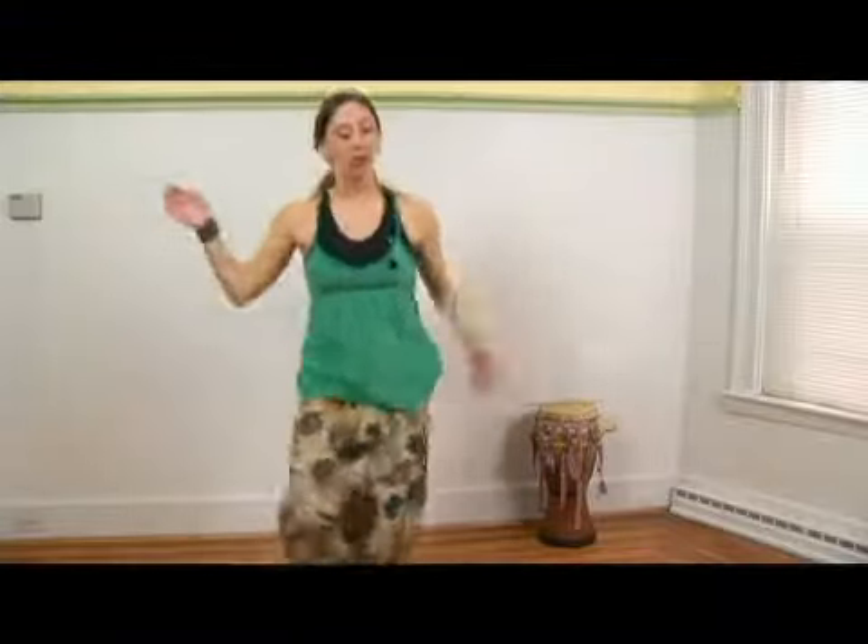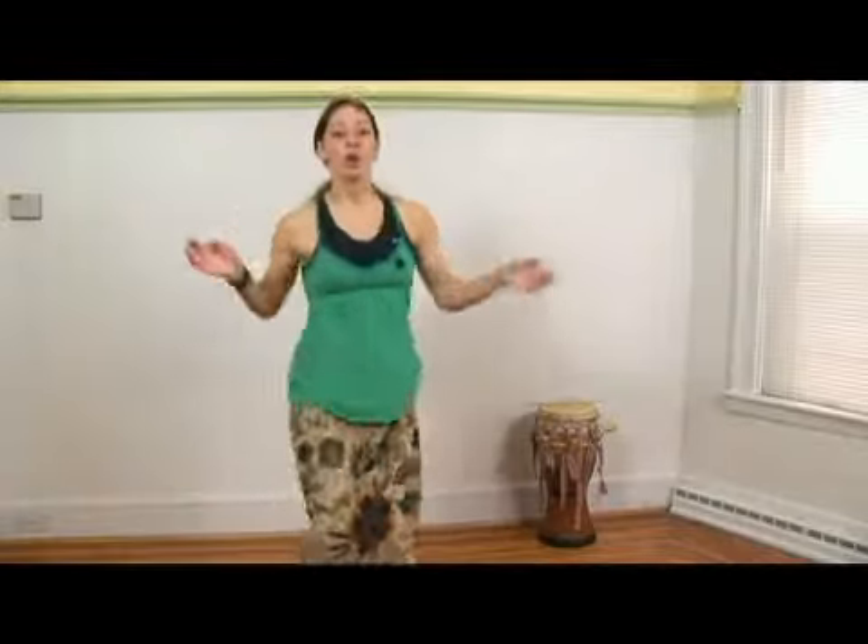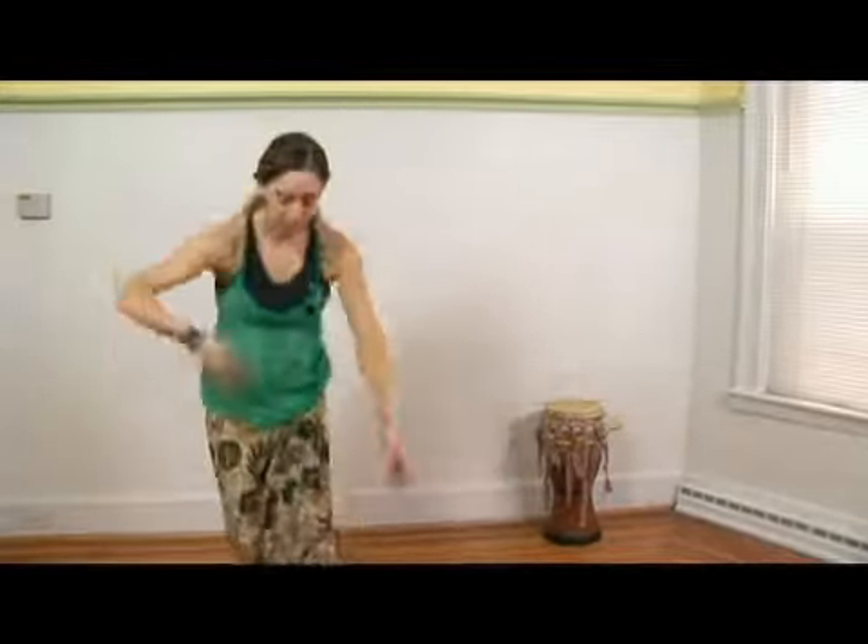This shimmy's a little bit faster than the one we just did. One, and two. One, two, three. Side to side and just a little shimmy.